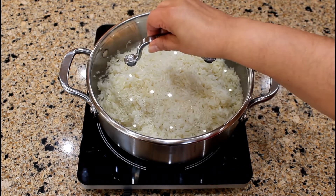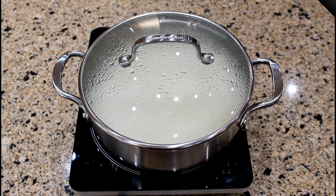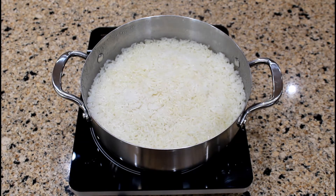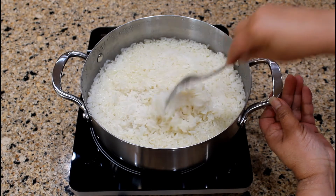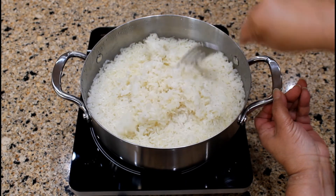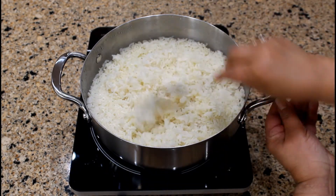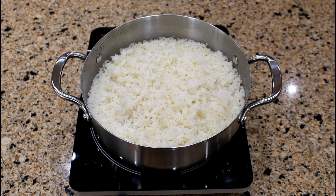Cover the saucepan with a lid and simmer for 30 minutes or until the rice is tender. After 30 minutes of cooking, let's check if the rice is tender. It is fluffy and tender.